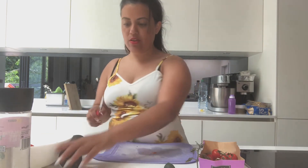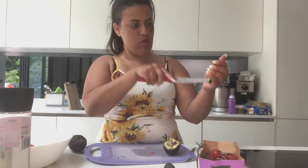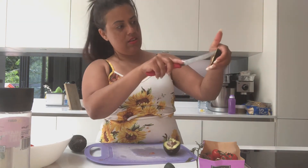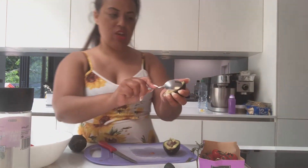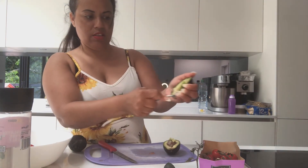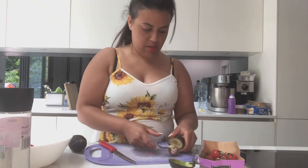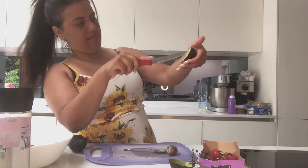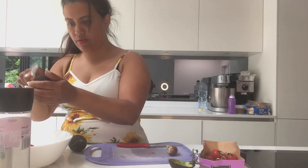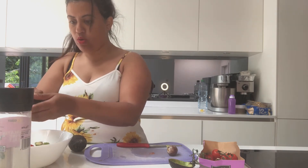Okay, the tomatoes. Let's do the avocado. I'm going to cut half of the avocado in lines, then the other way, and grab a teaspoon to scoop it out. Same with the other half. Then — lots of lemon juice, lots of lemon juice.